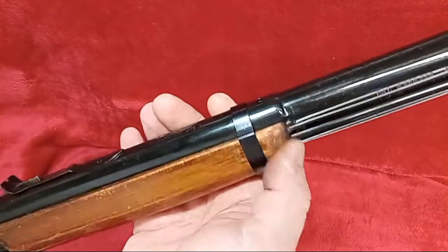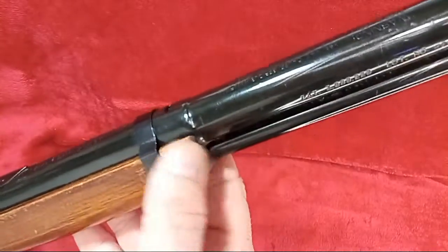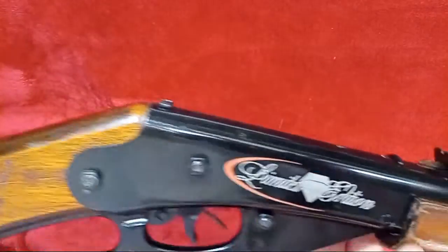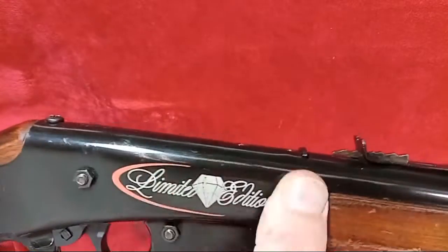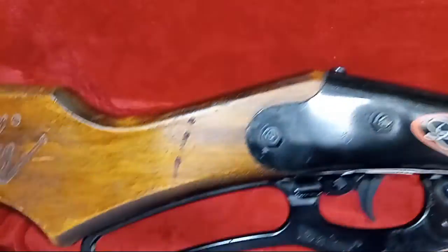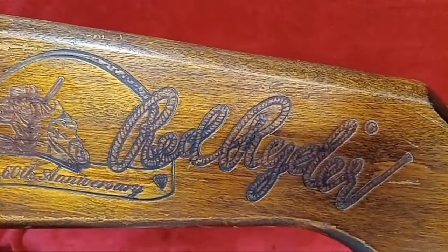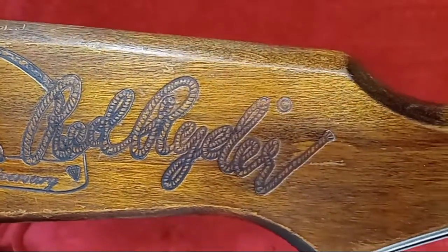You can see someone has rounded the front of the forehand off — it doesn't look horribly bad, but it's not original on that end piece. Everything else is original. They put what might be screen-printed diamond edition markings on there. The buttstock has a few scrapes and wire marks in it, but it's still a solid gun. All the guns on the channel are runners — they all work.